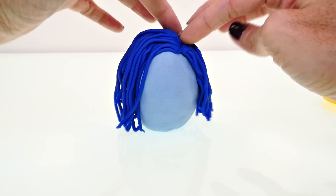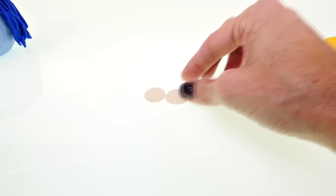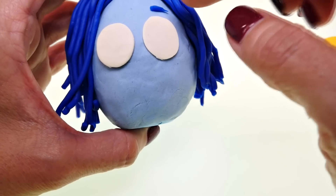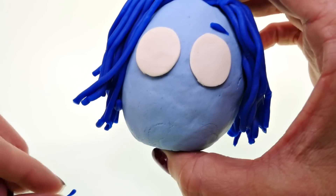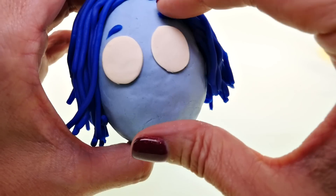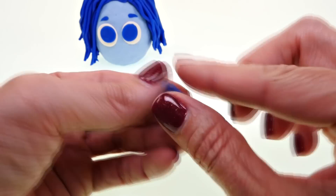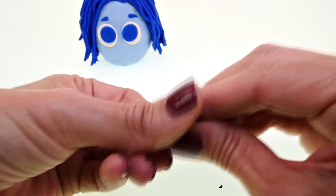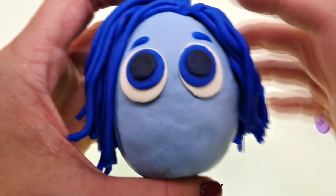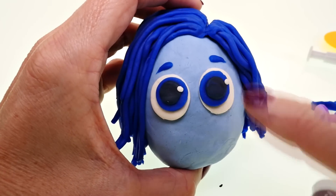After you get her hair the way you want it, you can start working on her face — her eyes, nose, mouth, and glasses. For her eyebrows, just take two little pieces of blue Play-Doh and press them in above her eyes, then shape them with your fingers. For the inner part of her eyes and pupils, mix some dark blue and black together. Place those right in the center of the blue, then add two tiny dots of white Play-Doh to finish her eyes.